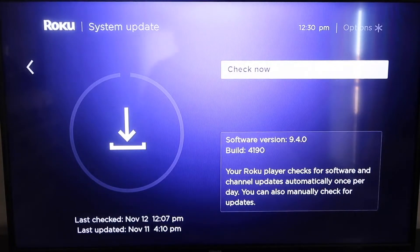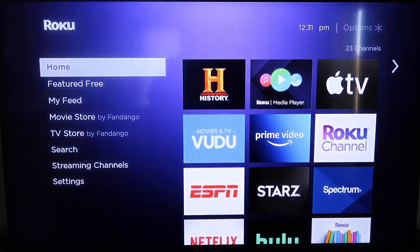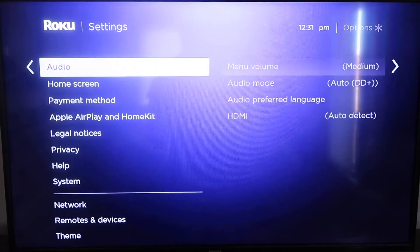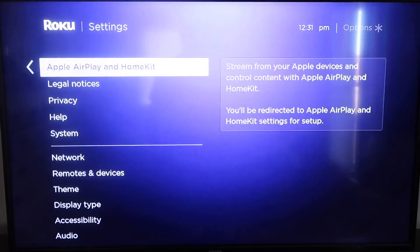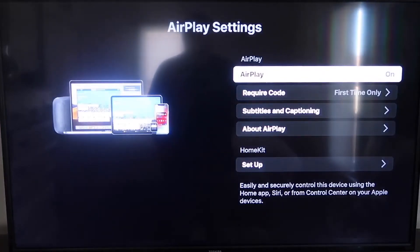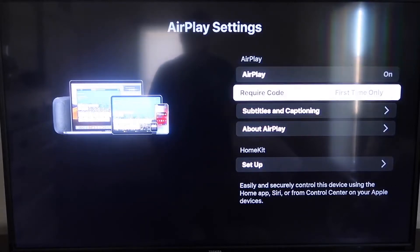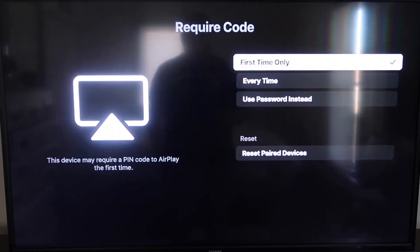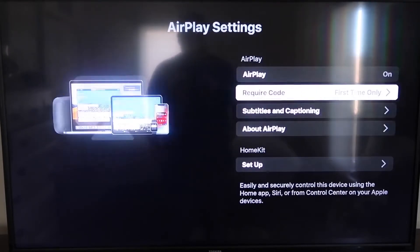If it's not up to the latest software, it will update at this time. After it's all the way up to date, go ahead and click on your home button again to go to the home screen. Then go down to Settings and then go down to this new category that says Apple AirPlay and HomeKit, and click on that. On the sidebar, you'll see where it says AirPlay — on and off. You want to make sure that's set to On. For the required code, I have it set to First Time Only, which gives you the options of first time only, every time, or use password instead. That's all based on preference.